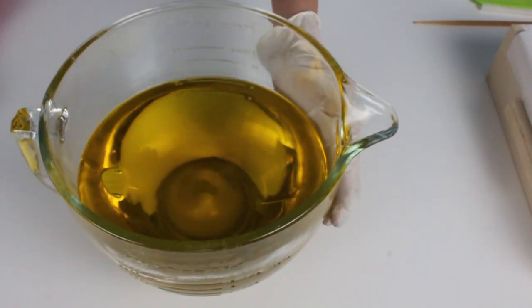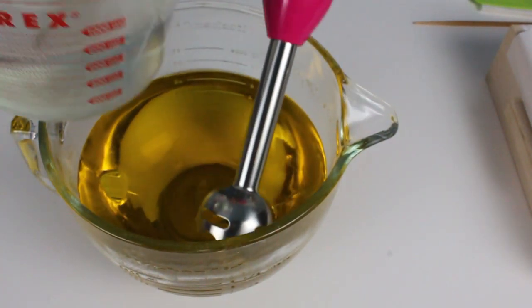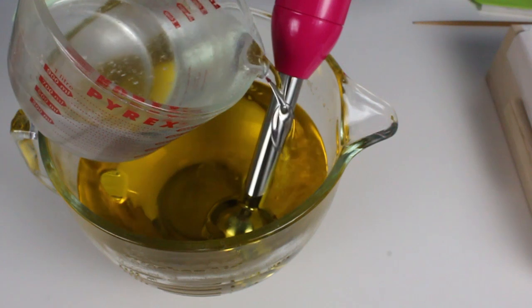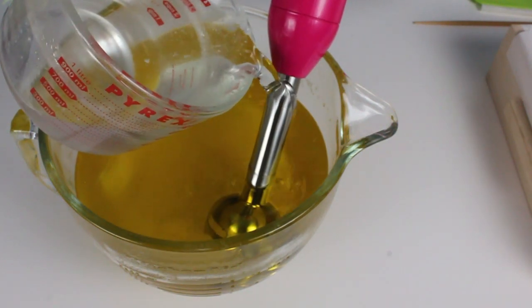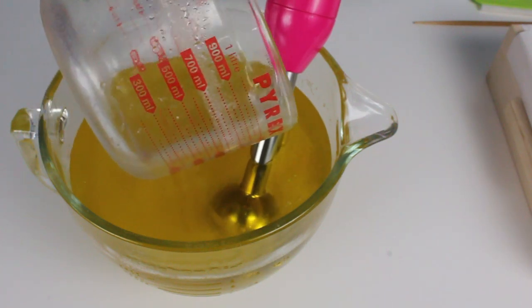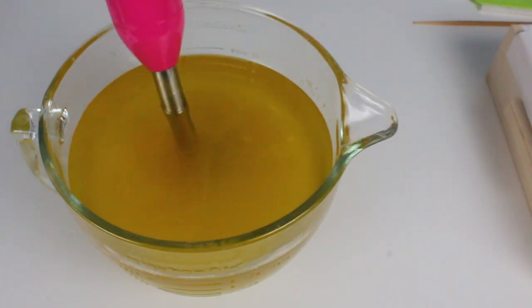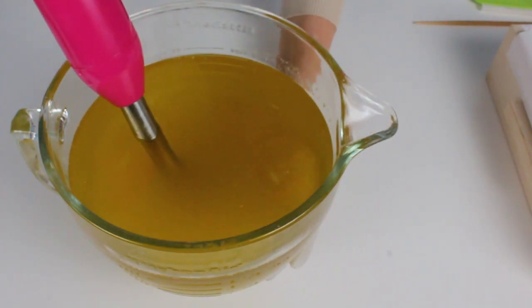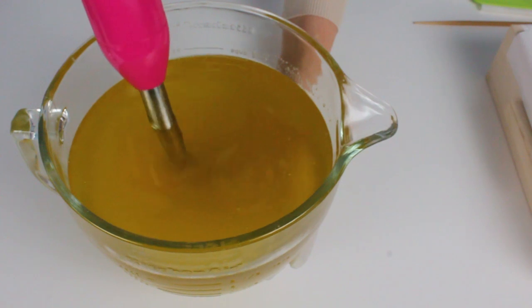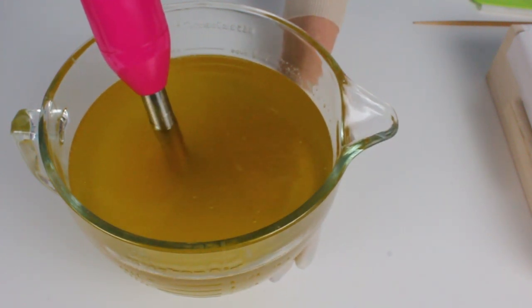I've got all my oils pre-measured. I'm going to slowly add my lye water in, pouring into and over the stick blender to help reduce the amount of bubbles. Ideally I'd like this mixture to be around 120, but 10 degrees over or 10 degrees under is totally fine. Now using my stick blender I'm just going to bring this to thin trace. First I burped the stick blender to make sure all the air bubbles trapped underneath came up so I didn't get extra air bubbles in my soap in the end.